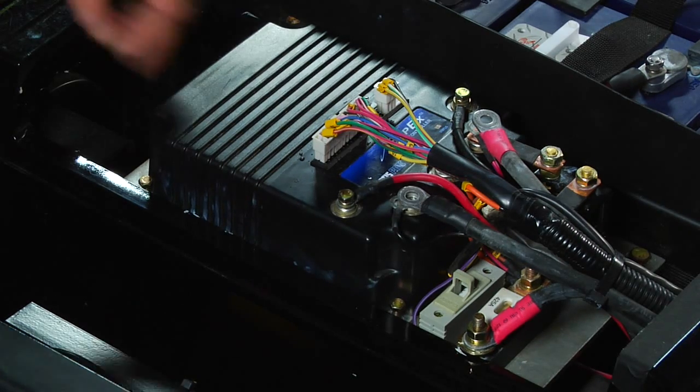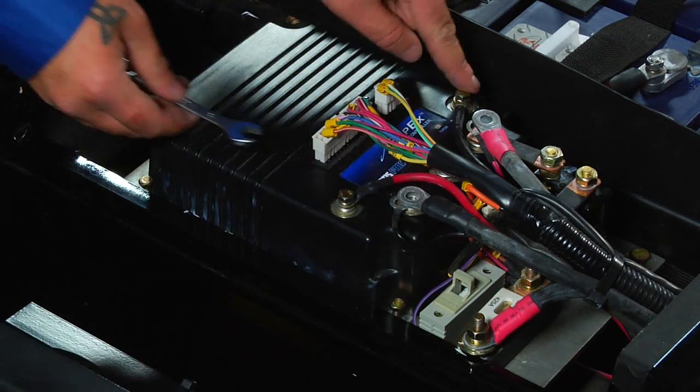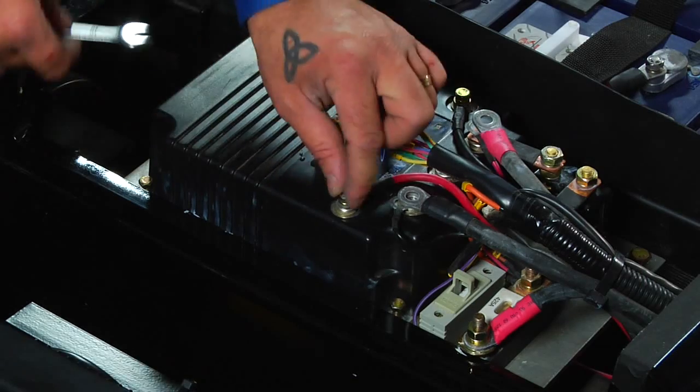Then, using a 10 millimeter wrench, disconnect the red and the black field winding coils from either side of the controller.